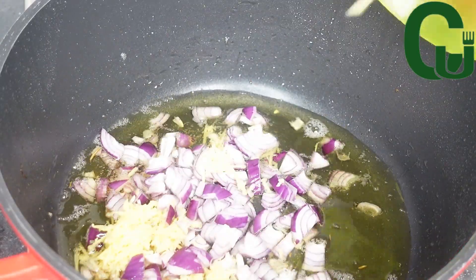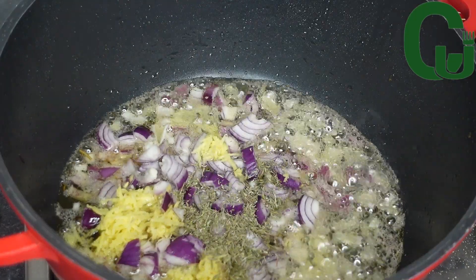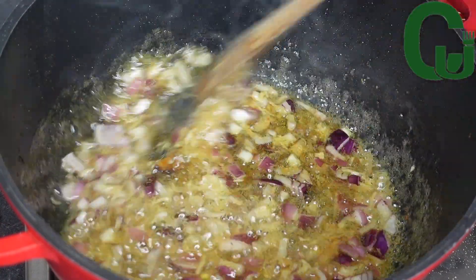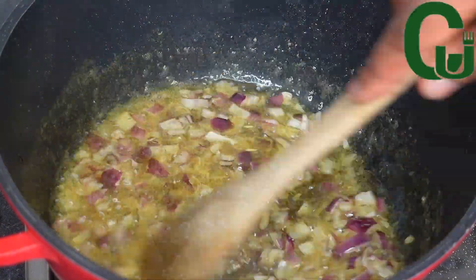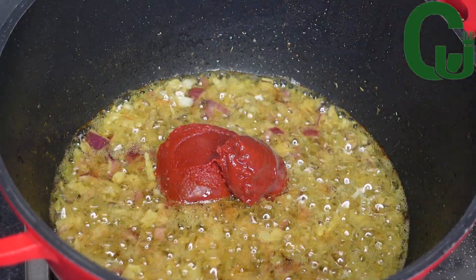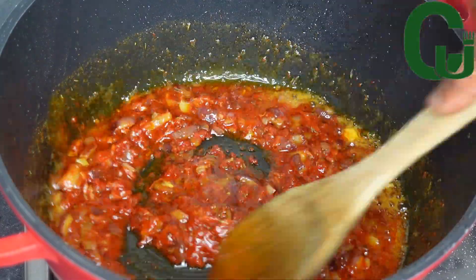The next step is to make the stew base. In the same oil, I will add onions, minced ginger, thyme, and curry powder. I'll mix well to combine and allow it to fry for a while. Next I'll add tomato paste, mix very well to combine, and allow it to fry until the sour taste is gone.